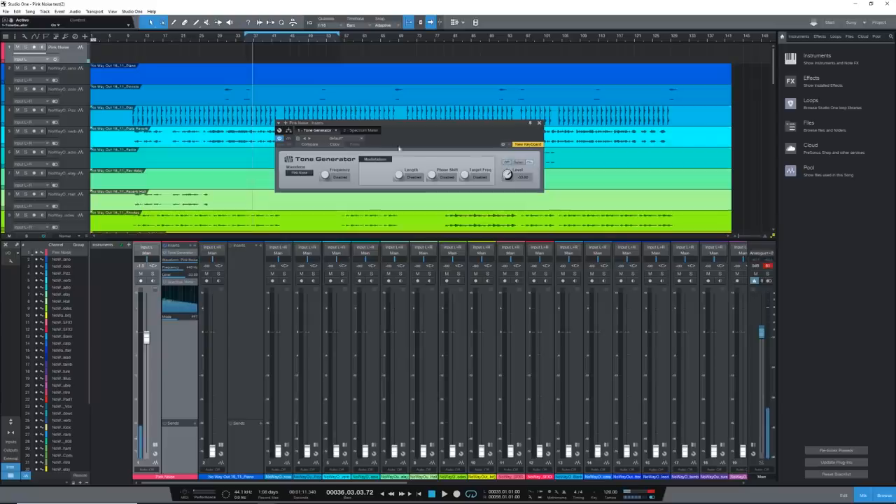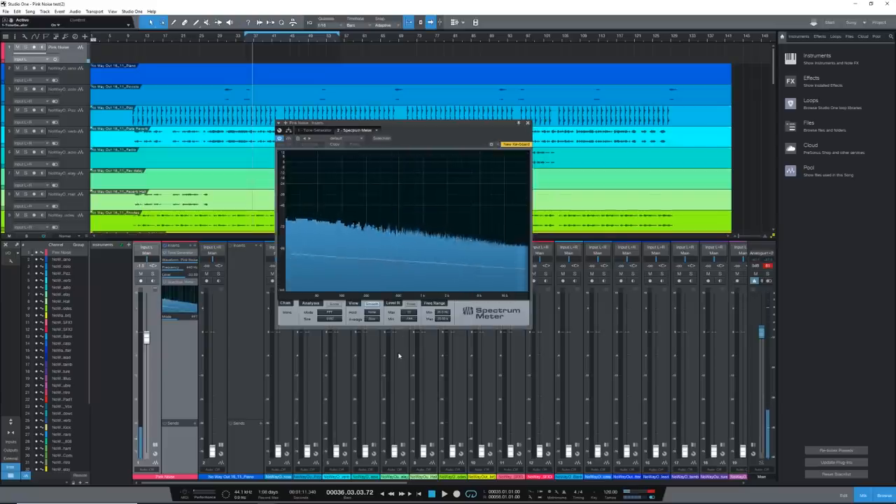In practice, people do one of two things: they either use a tone generator sent to the master which generates a pink noise tone, choosing a dB value that suits them — maybe -10 or -15 dB to give themselves headroom — or they simply download a pink noise wave file, drag it into their DAW, loop it, and use that instead of a pink noise generator.